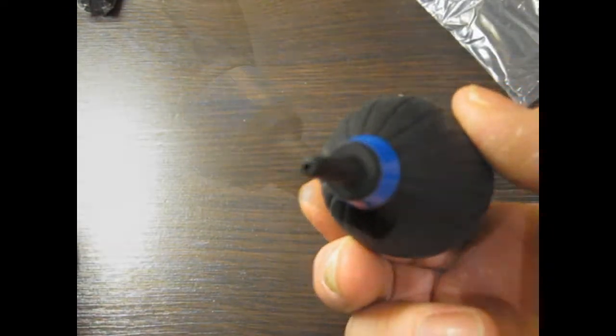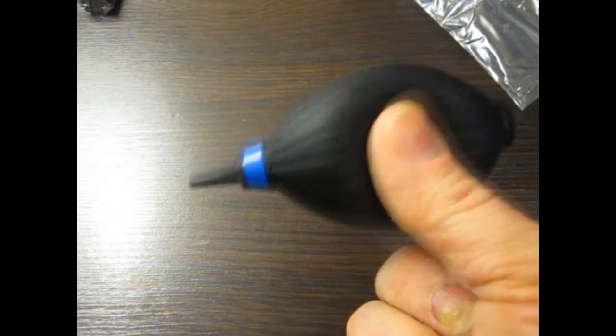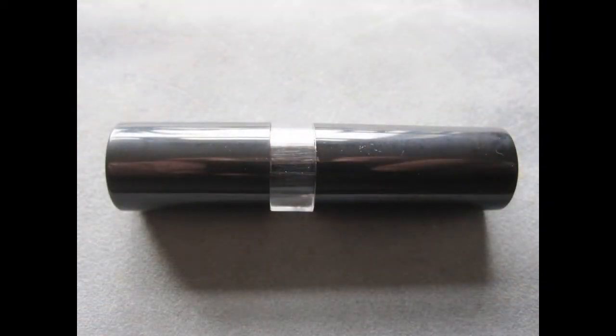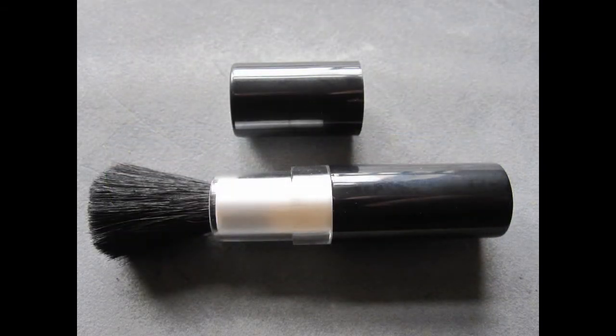Here we have the hurricane blower. It has a nice small tip which gives a very fine jet of air. Easy to use — a quick squeeze and it blows air. Far safer to carry around than a duster aerosol, and far more eco-friendly.